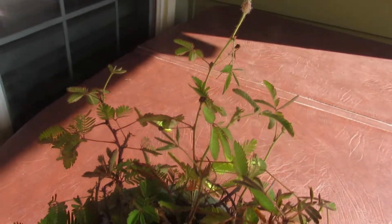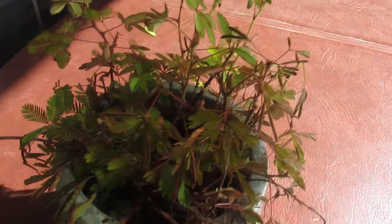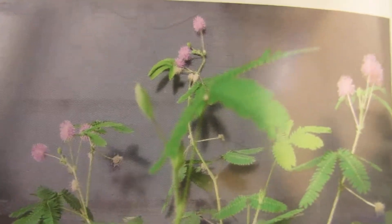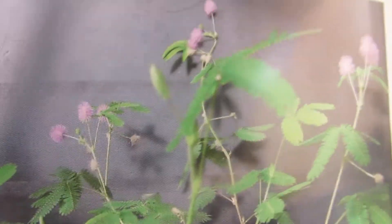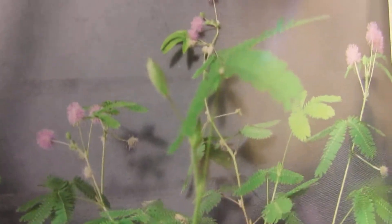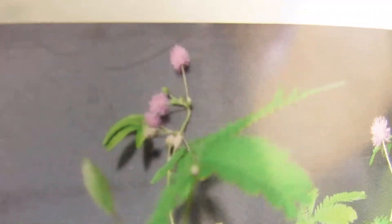It blooms really pretty flowers too. Can you see the pretty purple flowers that it blooms? The flowers only last about 24 hours, but it will continue to bloom flowers over and over again. Usually just in the fall — one flower will come out, that one will die, and then another one will pop up. So if you plant in the spring, usually by the fall, depending on weather conditions, it will bloom these pretty purple flowers.